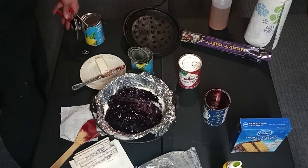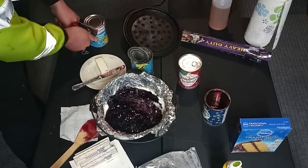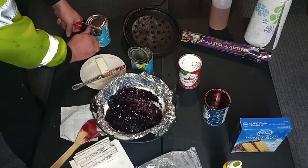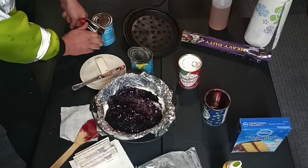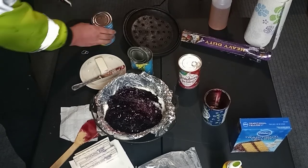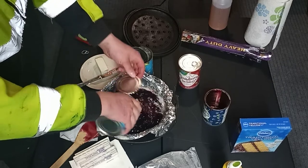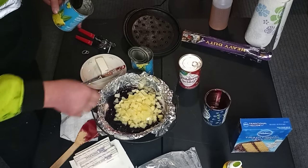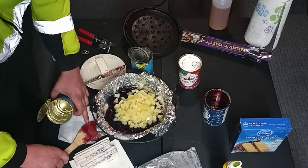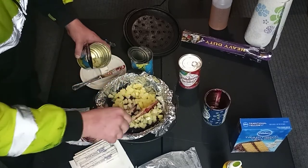We'll throw a can of pineapple in the middle here — juice off. I need to save some of my pineapple chunks though, I don't want all of them to go in there. I meant to save some.